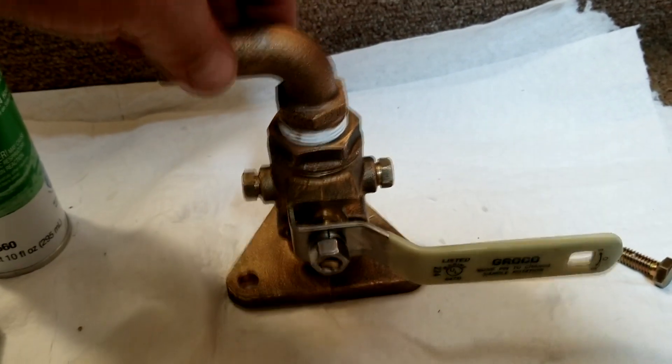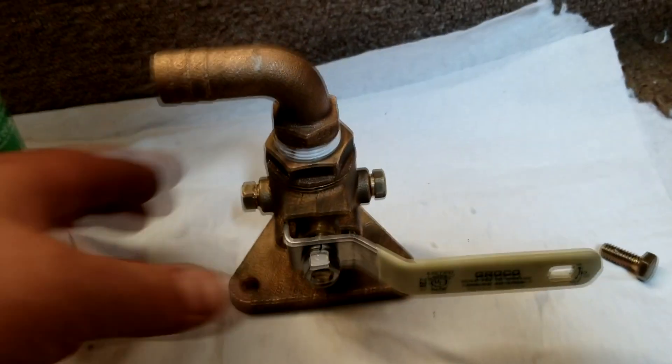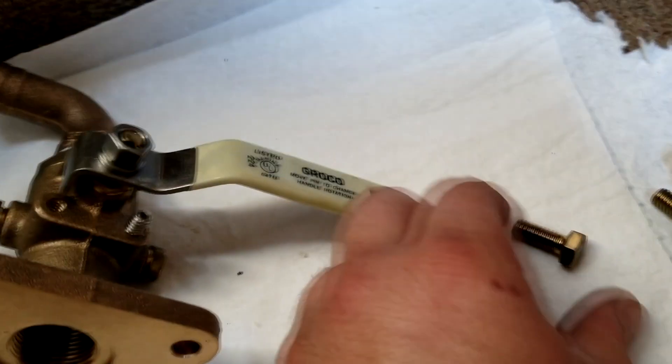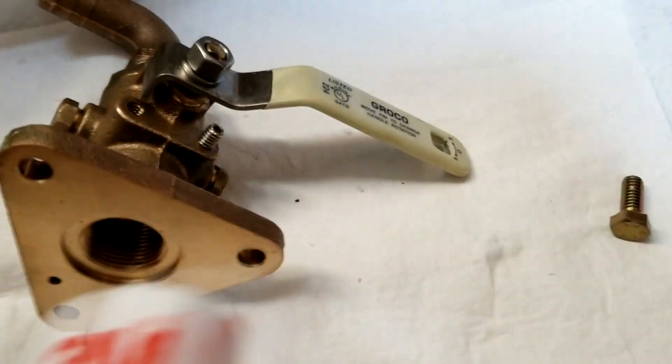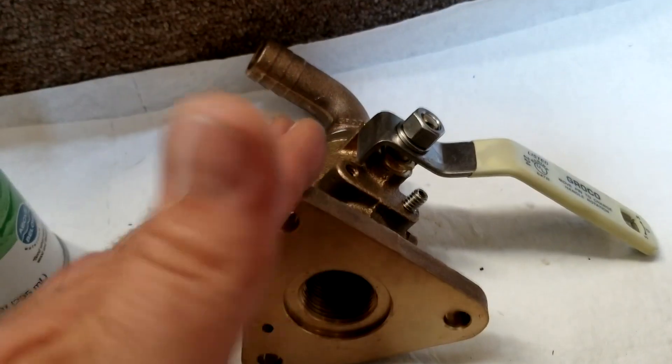This is exactly how it will be going in just behind this carpet right here. Now that it's ready, we're going to clean the surfaces with acetone — both this and the backing plate — and then apply Loctite to our bolts and the 4200 to the bottom of the seacock.